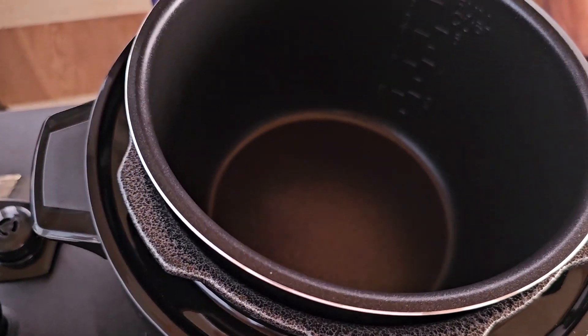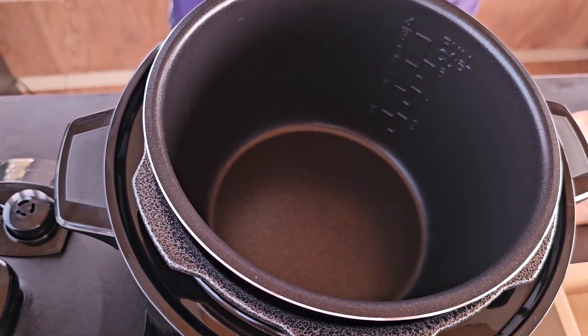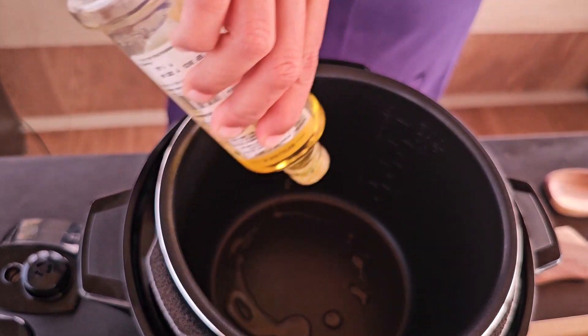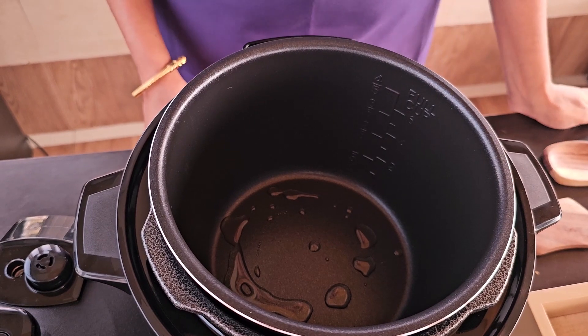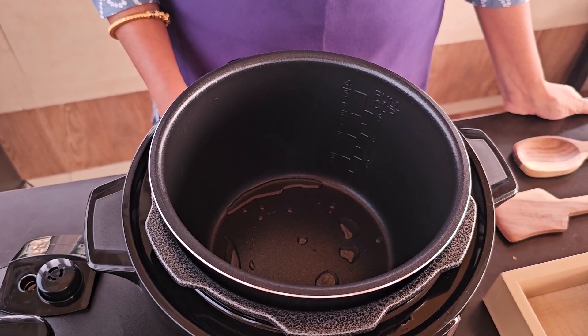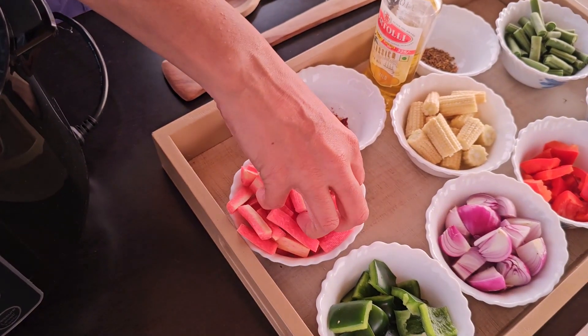Once the pan gets slightly warm, you pour in a little bit of oil. Let the oil simmer, wait till that time. The oil is warm now, you can start putting in the vegetables of your choice.